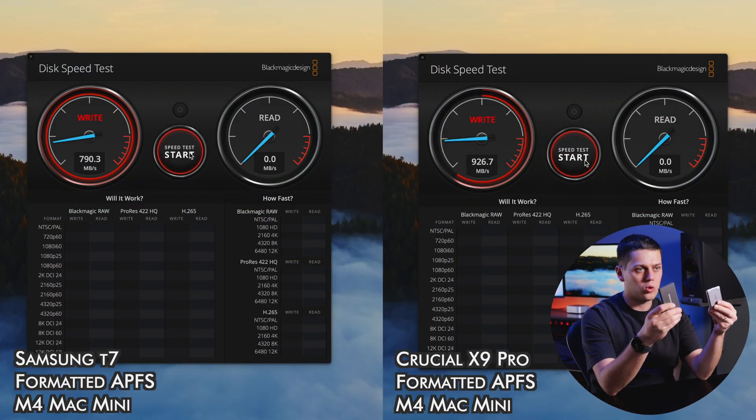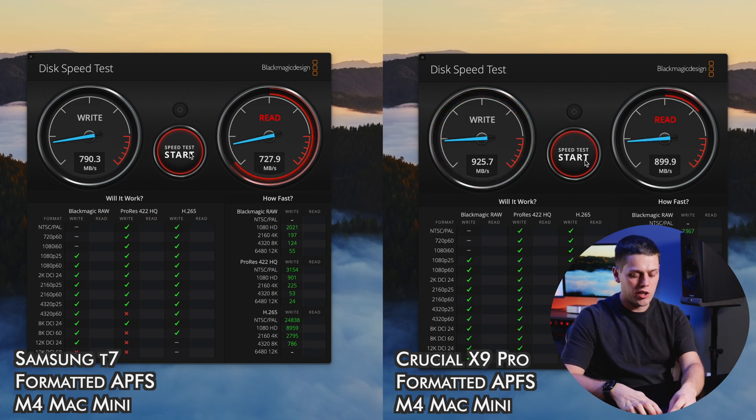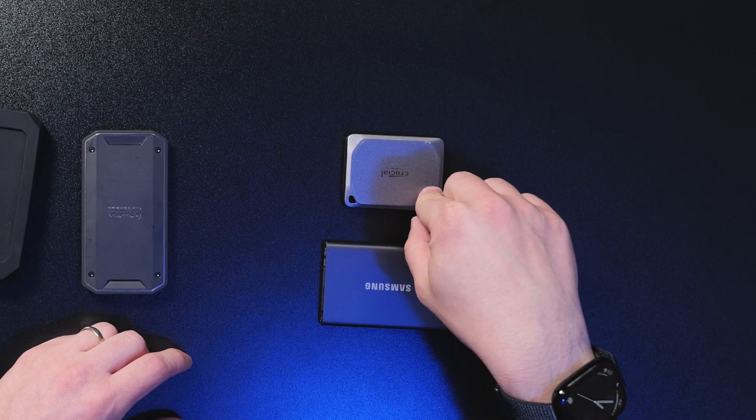Depending on what you're doing, that will determine what type of drive you need. If you're doing photo editing or basic video editing, you can get by with a drive like the Samsung T7 or the Crucial X9. These typically give speeds of about 850 to 950 megabytes a second. Note that some drives promise speeds of about 2,000 megabytes a second, but those use the USB 3.2 dual lane standard, which Macs don't support, so there's really no point in buying those — they'll be limited to the same speeds as the T7 and Crucial X9 Pro.